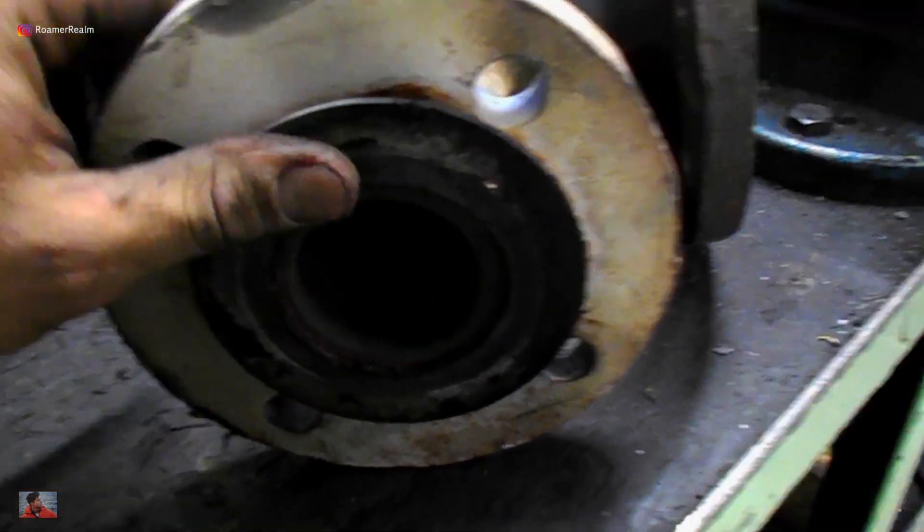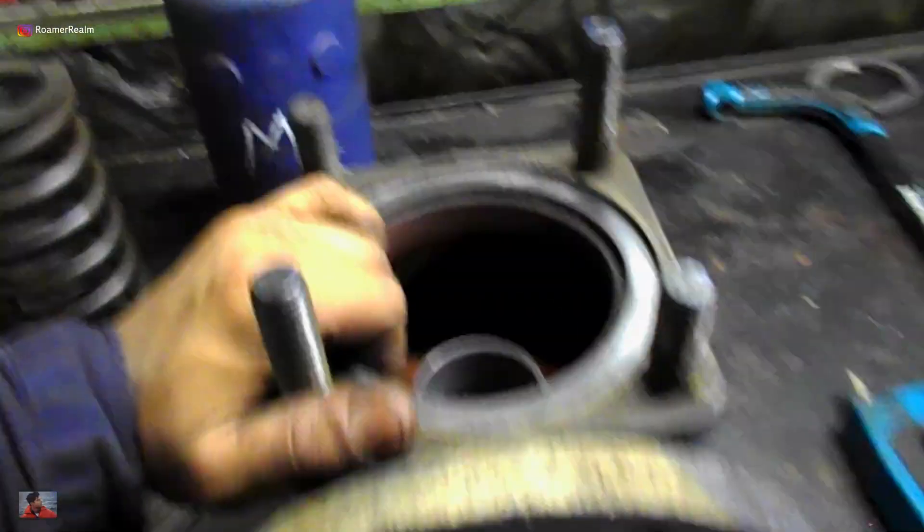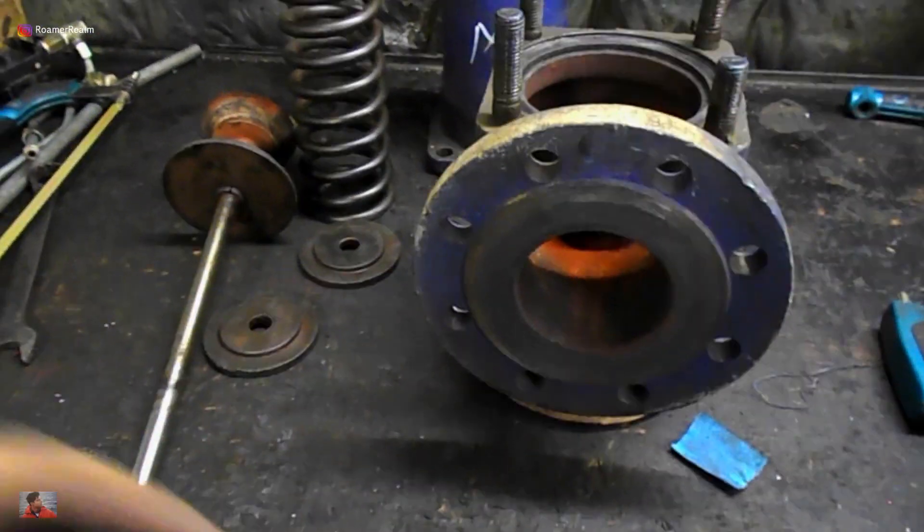The four diesel generators on our ship, each rated 4 megawatt, also have a connected economizer to their exhaust. I'll explain about the safety valve from those in the next videos.